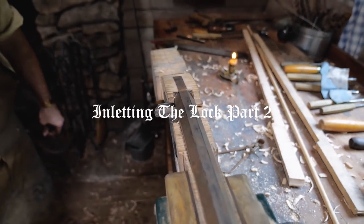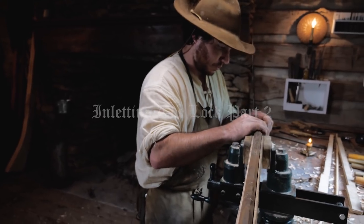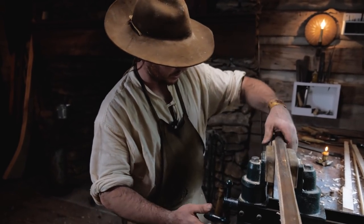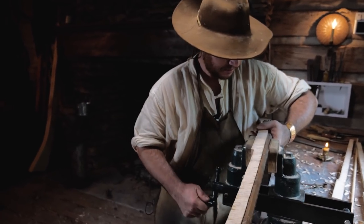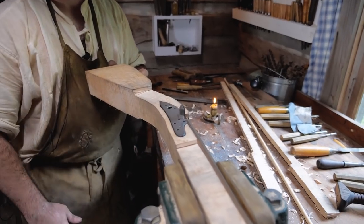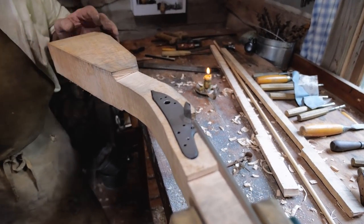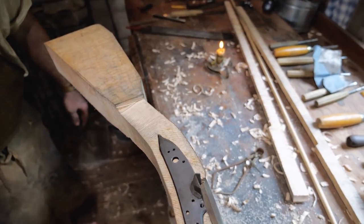All right, we're pretty well there — up against the barrel, and that's where we want to be. That's a good snug fit, as you can see here. We did a pretty good job letting the lock plate around there.